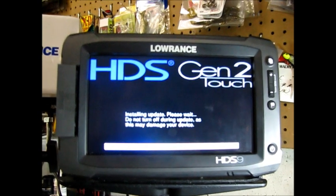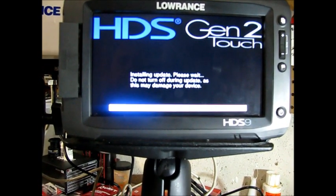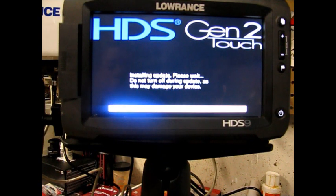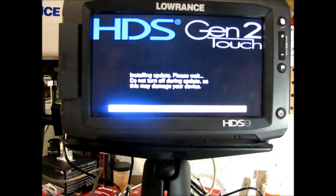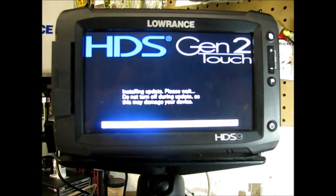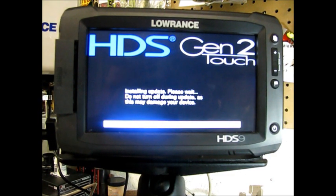That warning should be strictly adhered to because, from what I've heard, if you do interrupt the process, it will definitely mess up your unit, and you don't want that. I think the only way you can get it fixed is to return it to the factory at that point. So it is going through the process right now — it is updating. Once it's completed, we'll verify that it updated successfully with a new version, and then we can take advantage of some of those new features. I'm looking forward to being able to share a single Navionics chip between the units.